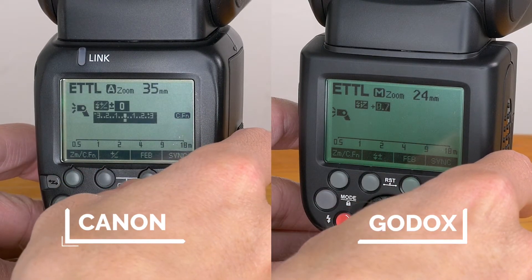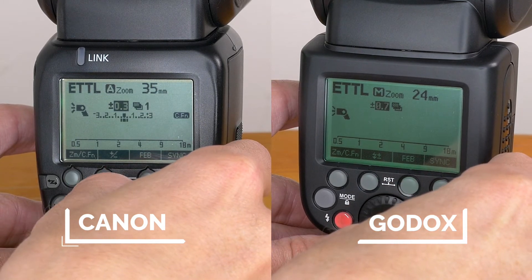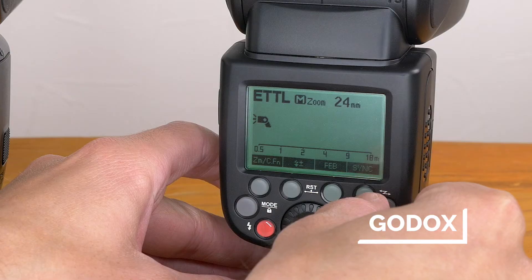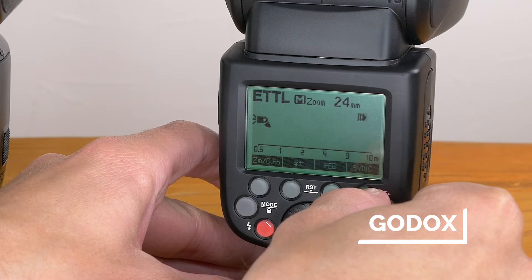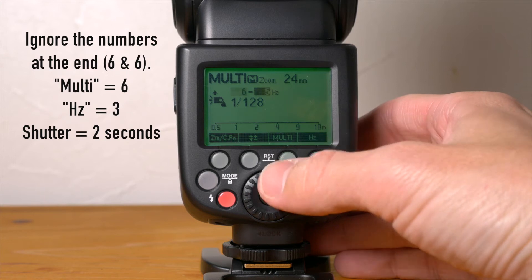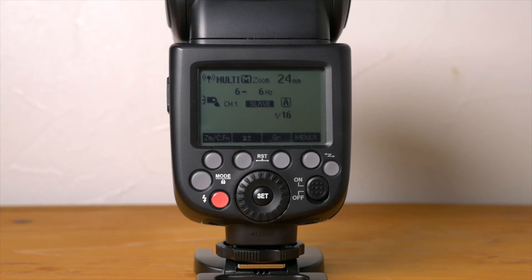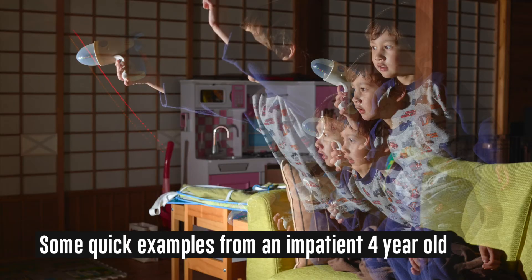In ETTL mode, both Godox and Canon have flash exposure compensation, flash exposure bracketing, and flash exposure lock. They also both offer very easy to activate HSS or high speed sync. On the second press of the sync button you can activate second curtain sync on both the Godox and Canon. The multi or stroboscopic mode also functions very similarly on both — it's simple to use as long as you remember that the number of flashes divided by the frequency in Hertz equals the shutter speed you should use.